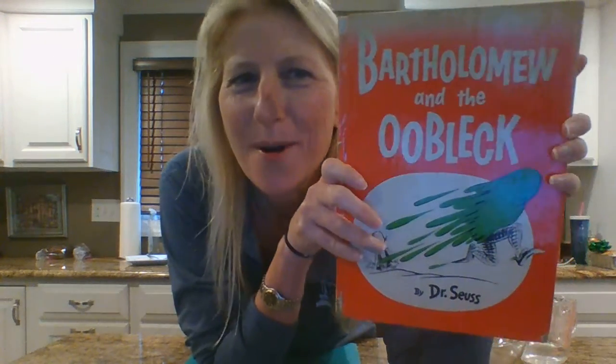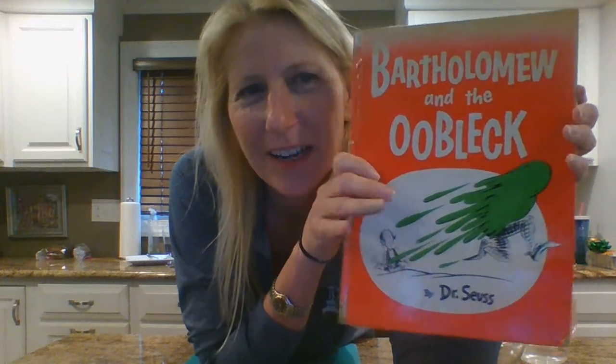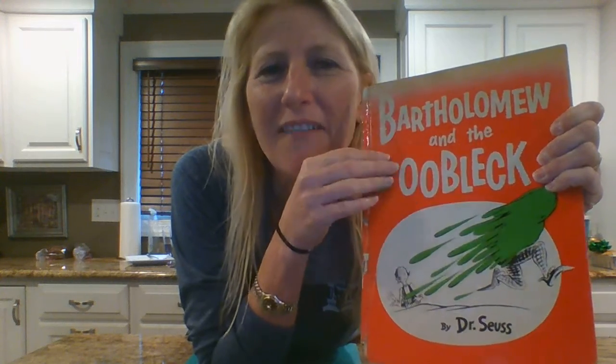Hi boys and girls! Today I have something fun to do. But before we get started, I want you to read this book — Bartholomew and the Oobleck. Mine's a really old copy. It's a Dr. Seuss book, really a lot of fun. If you don't have access to the book, there are lots of read-alouds for it on YouTube.